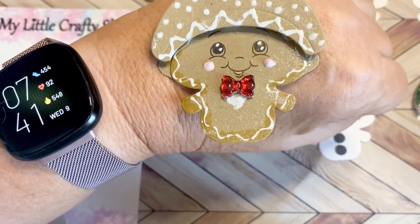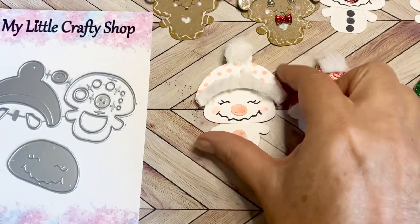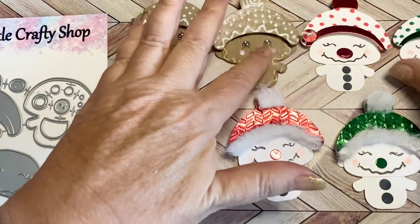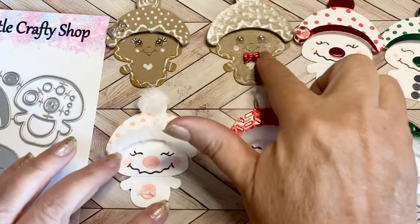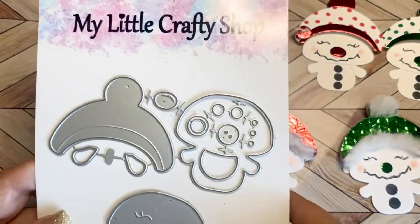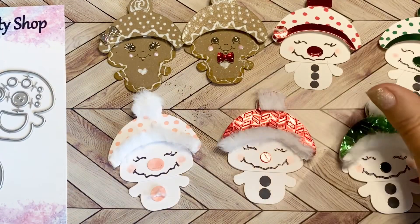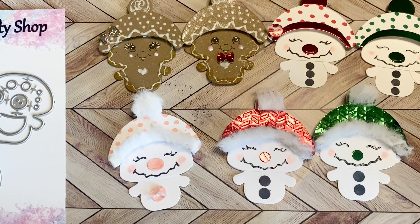I also did the ears on this gingerbread one. So those are my seven sweet little snowman people — snow girls and snow boys in gingerbread. I hope you like them. I will put a link to this incredible die and her store in the description below. She has all kinds of wonderful things available for you to go and check out. I so appreciate you stopping by and spending time with me today. I hope you have an amazing day. Bye-bye!